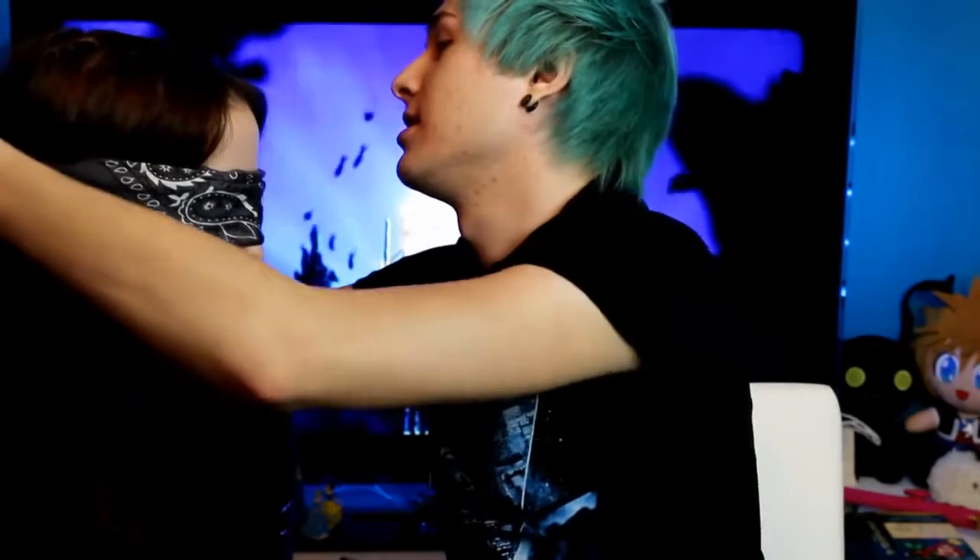Hey guys, so today I'm here with Lisa and we're going to do the blindfolded makeup challenge. She's got a bunch of makeup here, and yeah, let's get started. Can you see anything? Nope. Let's get started!